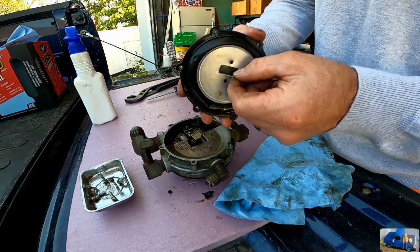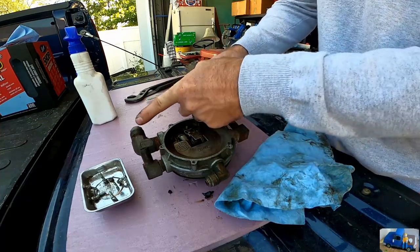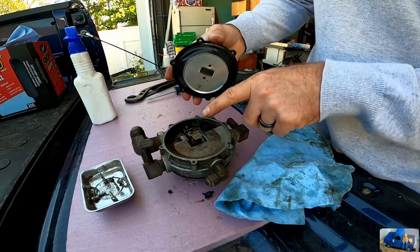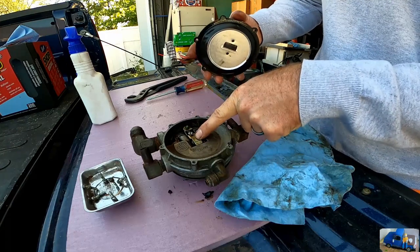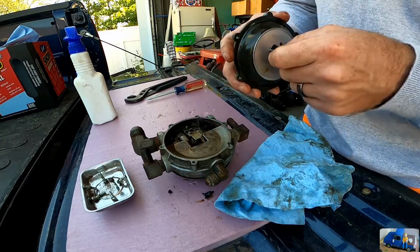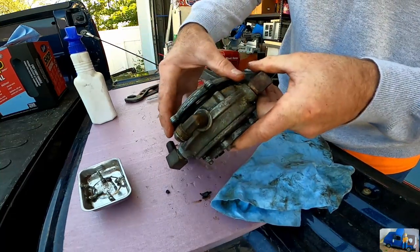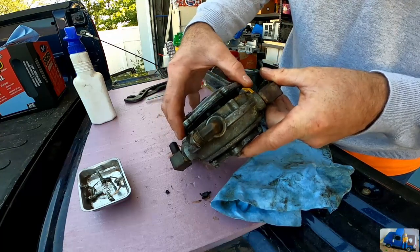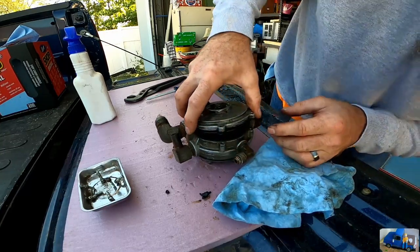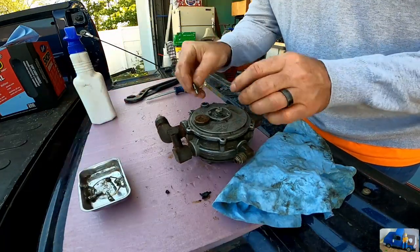So this is how it's supposed to work: this diaphragm hooks on this lever, and this goes to the carburetor. When the carburetor pulls vacuum, it's going to pull this diaphragm down and open the spring. If there's no vacuum, it's going to close off the fuel source. As long as this diaphragm is pulling vacuum, it'll open fuel. Hook that back on there and pop our screws back in.